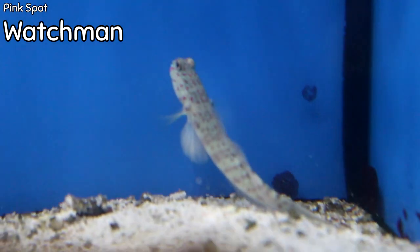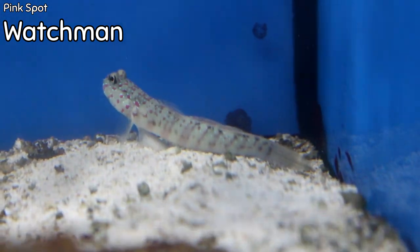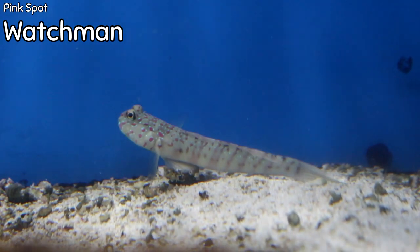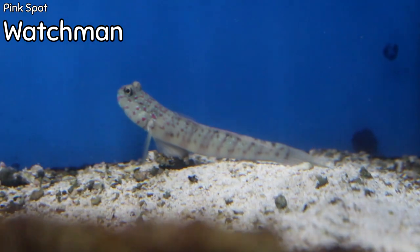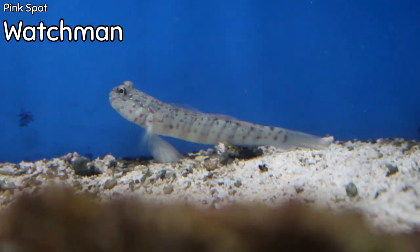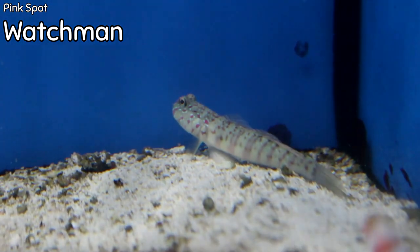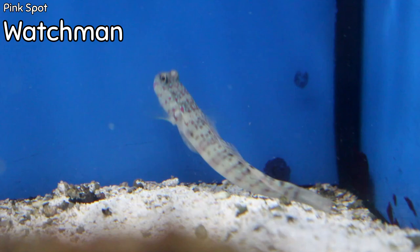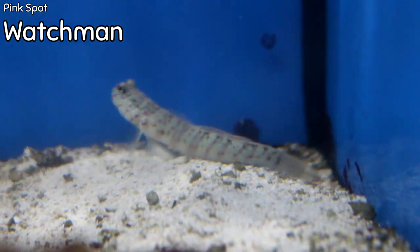This guy right here is the Pink Spot Watchman Goby — and let me tell you, her spots are bright, bright pink! This is the first time I've ever seen one of these in person and it is beautiful. She is very peaceful and reef compatible. They're carnivores, eating things like mysis shrimp and brine shrimp. They only get about four inches so she can go in any size tank. I'd recommend a lid for gobies in general as they are escape artists. She won't be aggressive toward any other fish except others of the same species — the only way to keep two successfully is if they're a mated pair.